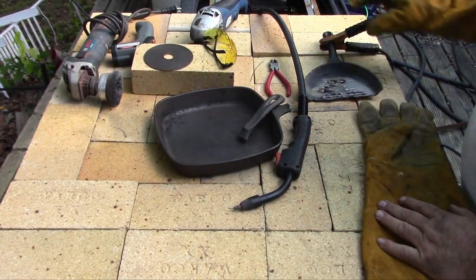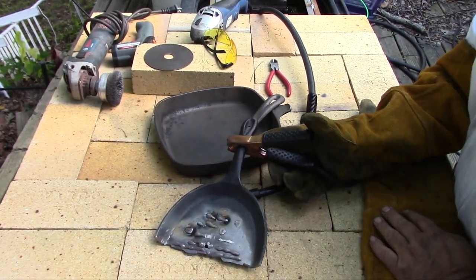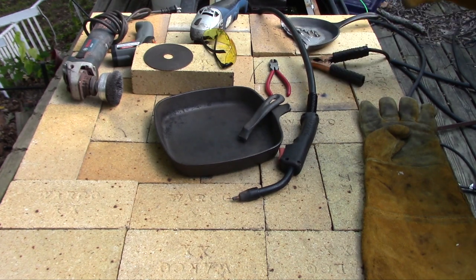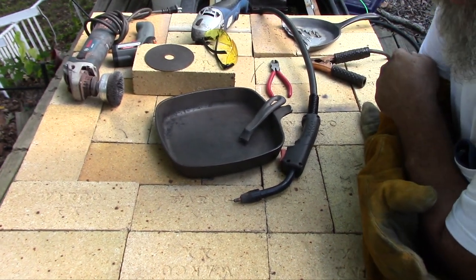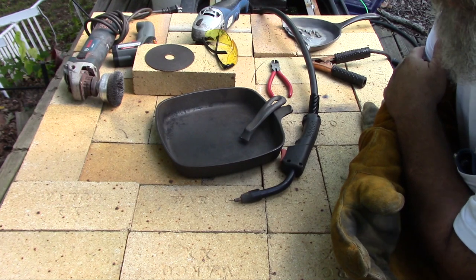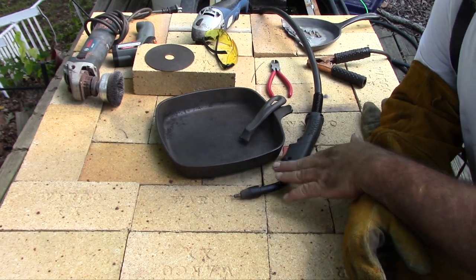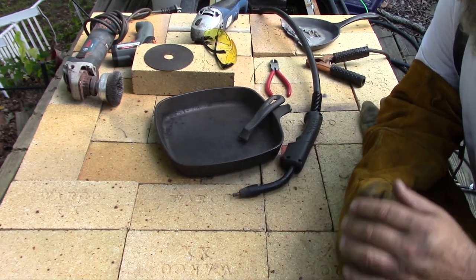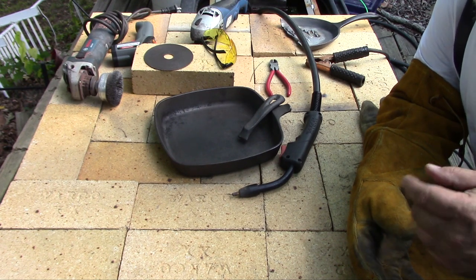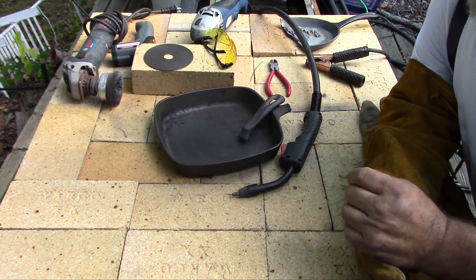I have my welder set up. You're going to want to have a piece of scrap cast iron to get your machine set up before you start welding on the thing you're intending to weld on. What I'm using for this is a Nickel 55 flux cored wire. That means it's 55% nickel, the rest is iron and a little bit of other things, and it has a flux core. That means I don't need a separate shielding gas for my MIG welder. Flux core has a couple of advantages — you don't need a tank of gas to drag around with you, it's more portable. It costs about the same as solid wire.